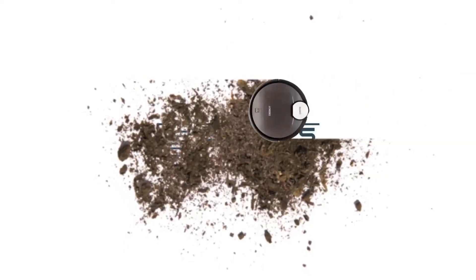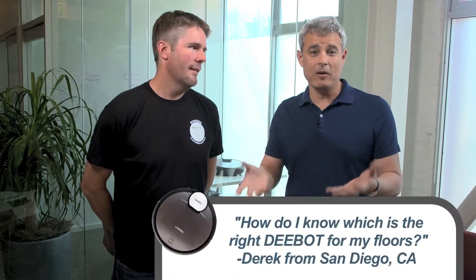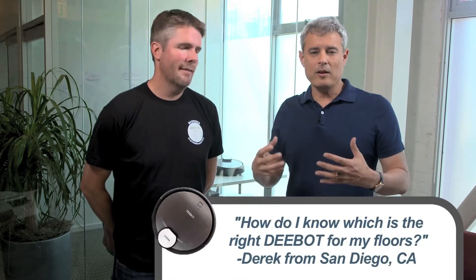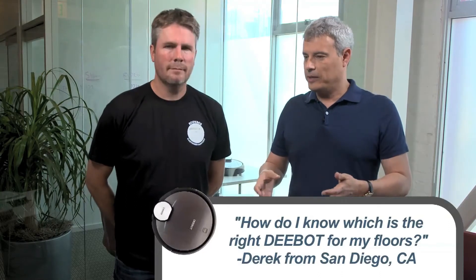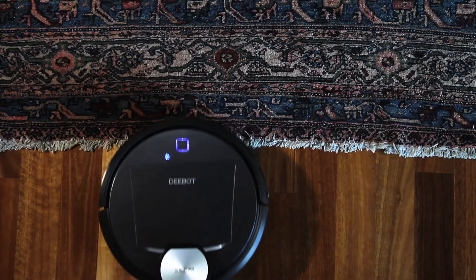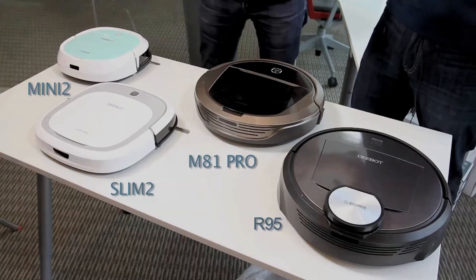This is Christopher from Ecovacs with Brian from our customer support group, and we're having a discussion about floors. We had a question from Derek from San Diego who asked: how do I know which is the right D-Bot for my floor? Let's talk quickly about hardwood floors, low carpet, and high carpet. If you have a house that is mainly hardwood floors, an open environment, and you're looking for the most cost-effective solution, where do you start with the D-Bot line?